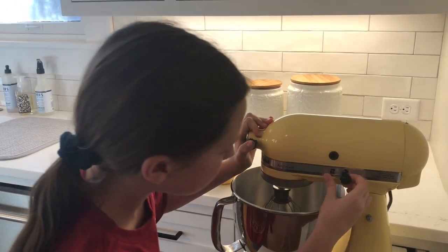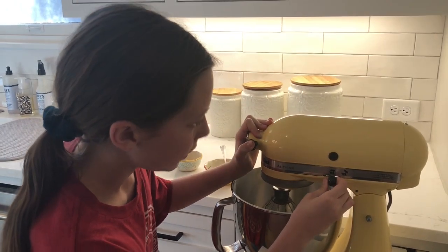And then we are going to start mixing it on medium for three minutes. We're going to set it to medium.